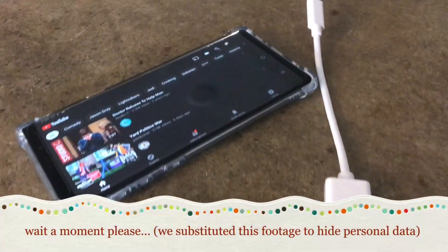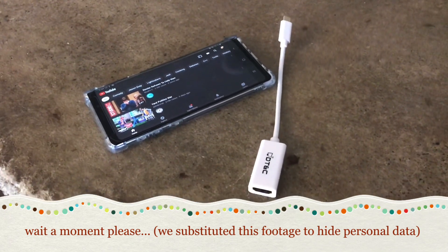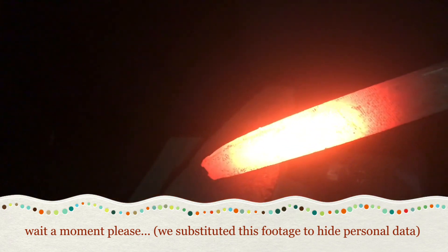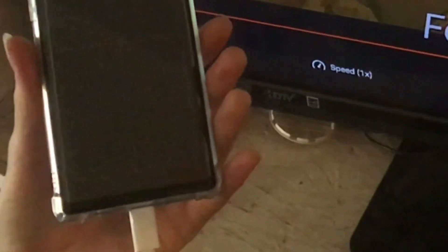I can come down here and open Netflix, go through, watch something — and there you go. You can watch movies on your big TV directly from your phone.